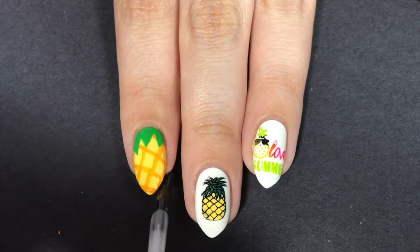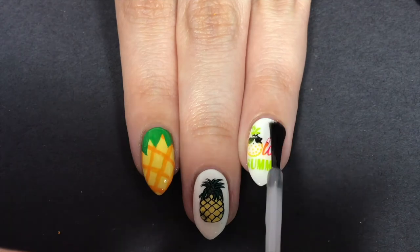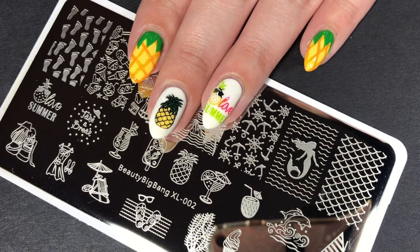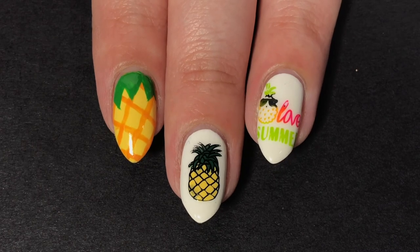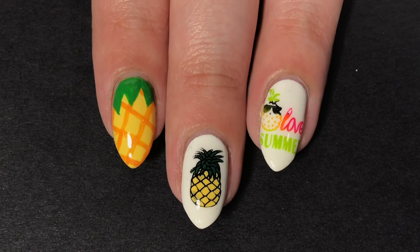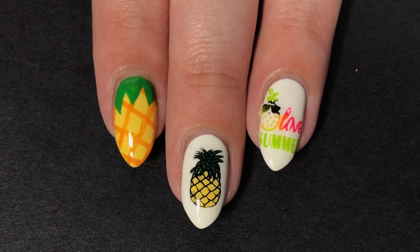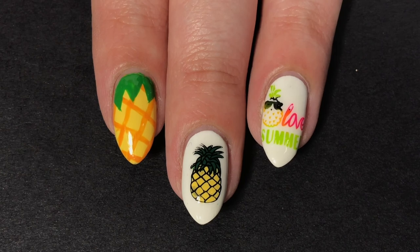Once I was all done with the manicure, I finished it off with my favorite top coat — INM Out The Door. I'll have it linked down below along with everything else I used in today's video. That concludes my summer pineapple nail tutorial! I really hope you guys enjoyed this video. If you did, I would love it if you gave it a thumbs up and subscribe if you haven't already. If you have any requests for summer nail tutorials or anything summery you'd like to see me do, leave those requests in the comments below. I know it's hard to believe even though I don't upload often, but I have a long list of videos I want to film — I just need to find the time. Thank you guys so much for watching and I'll see you in my next video, hopefully soon!